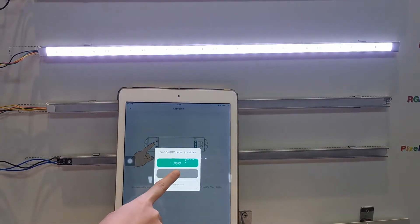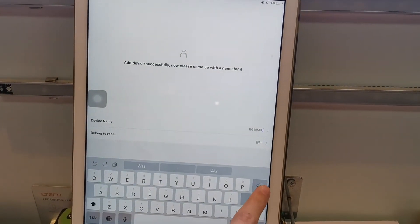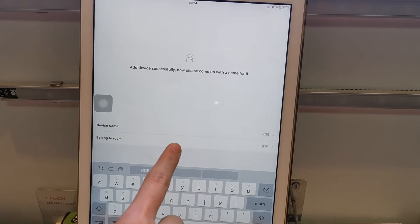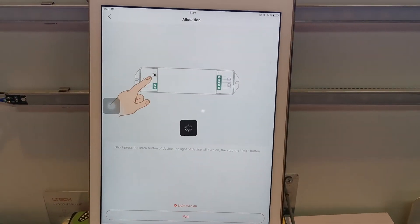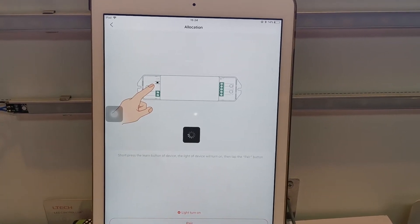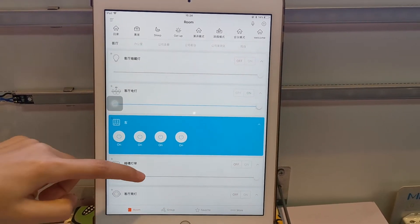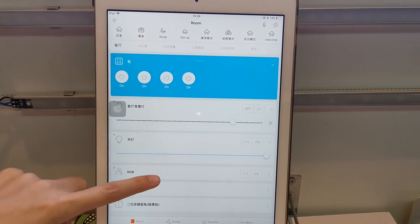Pair success. Then we can name it, or select the room. Then we can find the RGB device listed.